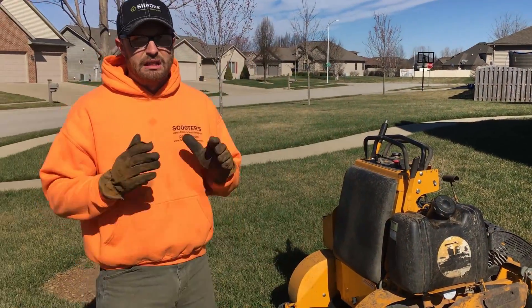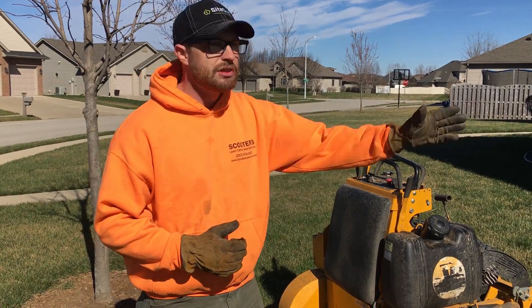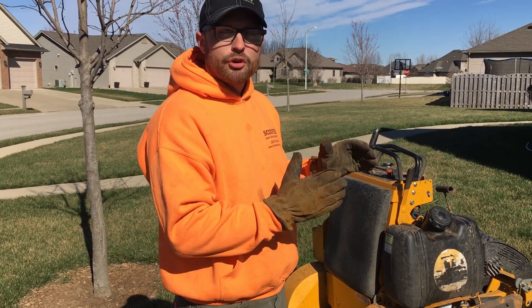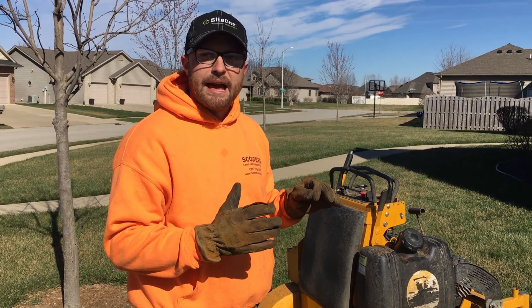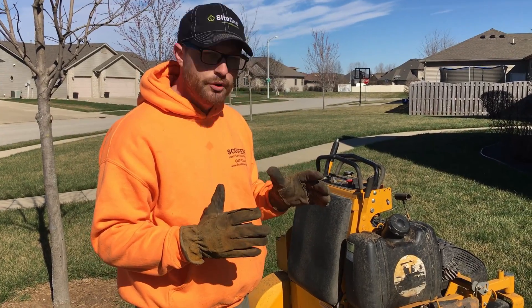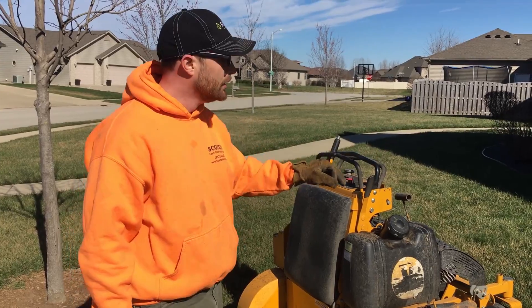A lot of times you're going to find yourself in a situation where you're mowing towards the house, you get to the house, you turn around, you go away from the house — and that turnaround is the crucial time. How do you make sure you're not blowing at the house? Well, everything we do is about having a little bit of a plan before you even step out on the property.